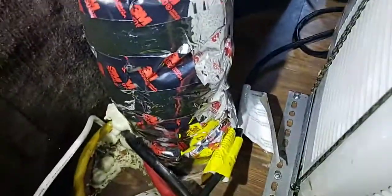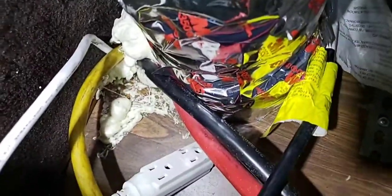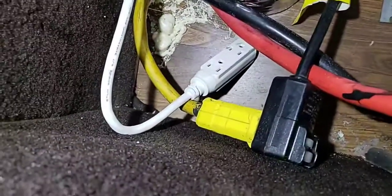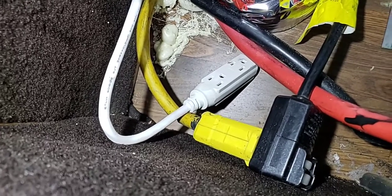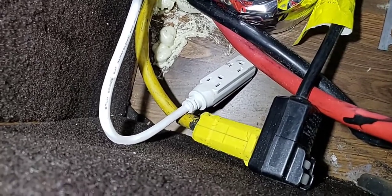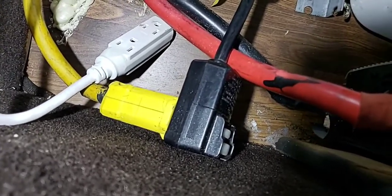I wrapped it with pipe insulation because it is hot to the touch and I didn't want it touching the wires that come inside. There's a large hole that I filled with gap filler. I've got a heavy amp side — that's the yellow cord — and a light side hooked up on the generator separately. Ideally you want two different sides: the light side is the white wire, and the air conditioning runs off the yellow wire which is much heavier duty.